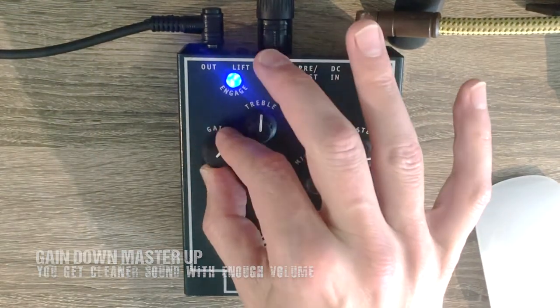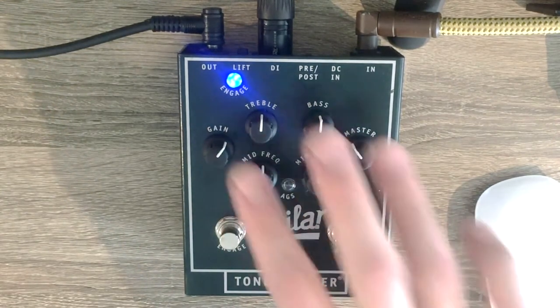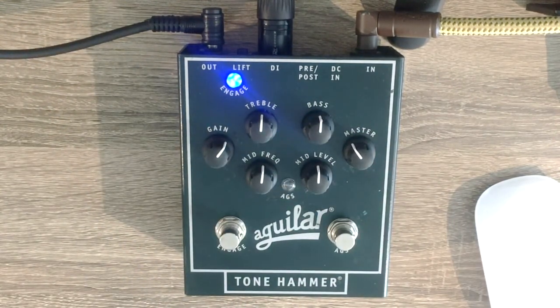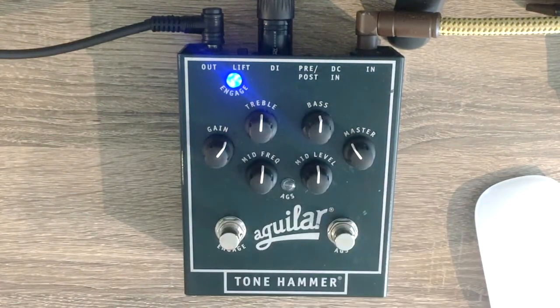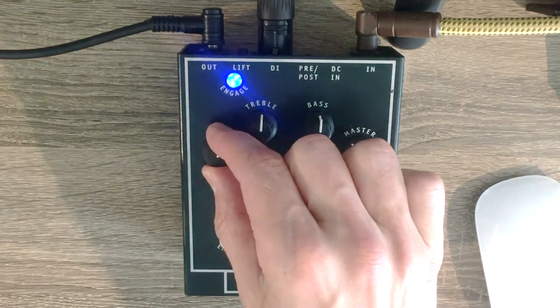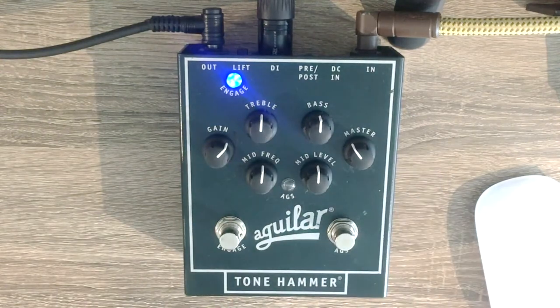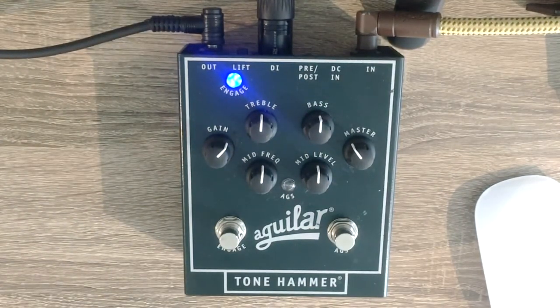I personally like to have it like this with my Precision bass — the signal is not too hot, I have quite a lot of room on my amp or whatever I'm using, and the sound still has a bit of an edge because I've got the gain up a bit. I'm actually going to turn it up a bit more.